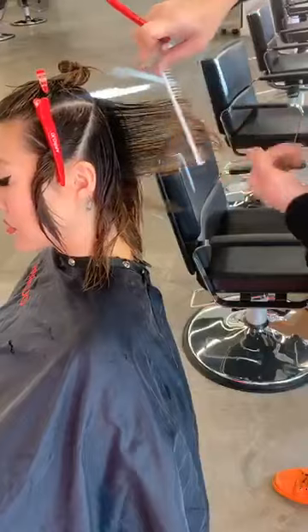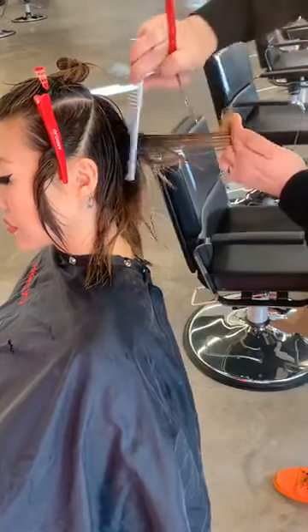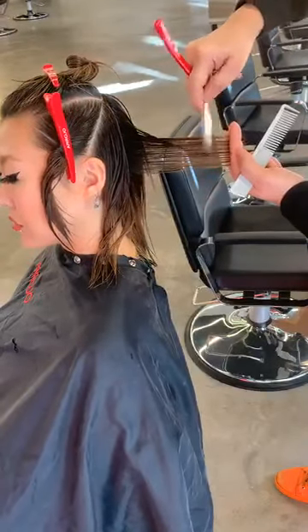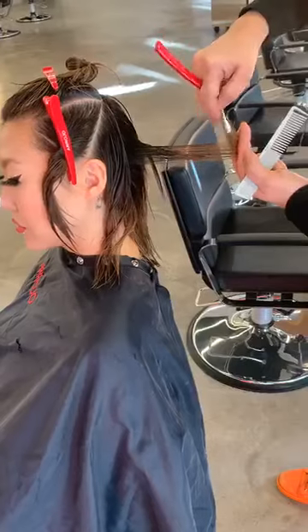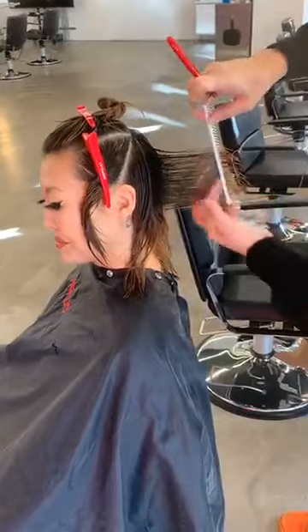Lena's a super cool girl. She's got a great look and a great image — she wears the hair really, really well. It's a great promotion for me as a hairdresser to have somebody fun and cool and hip. She's got a white furry cat too — I'm going to cut the cat's hair one day.